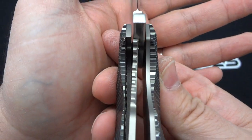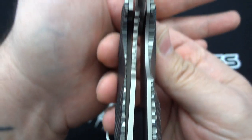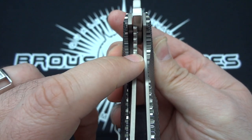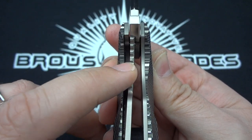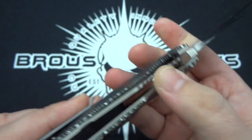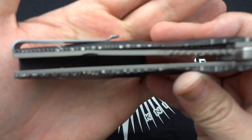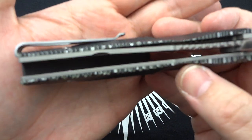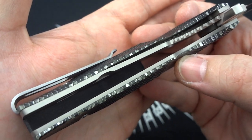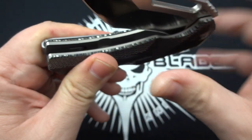Here's the lockup, which I think is perfectly acceptable. He also beefed up the titanium liner on this side as he was experimenting with the early productions and with the prototype. He realized he really wanted to have a thicker piece of titanium for the liner lock — he felt it was going to be more stable that way. So it's actually going to be thicker on this side than the other side, which is basically just a frame of support and doesn't need to be as thick. A lot of people thought it was kind of weird at first, but then realized quite a few manufacturers or makers have done that.